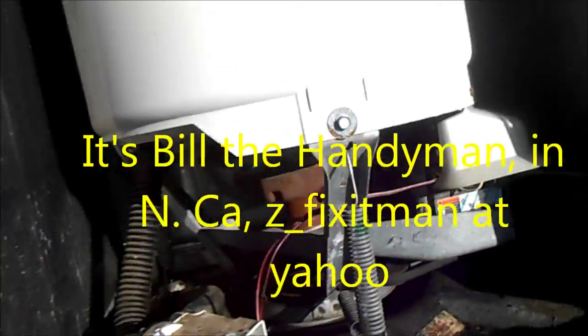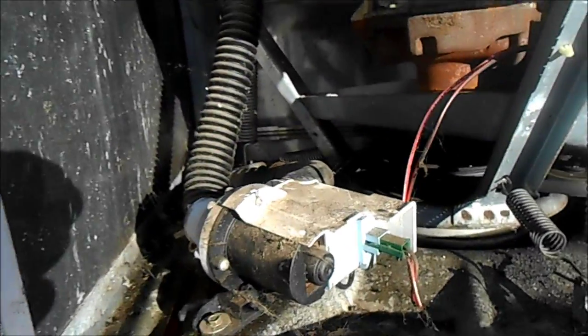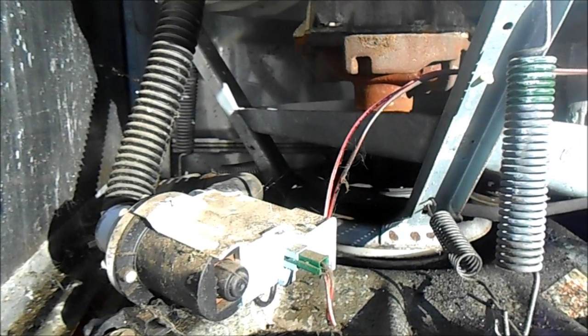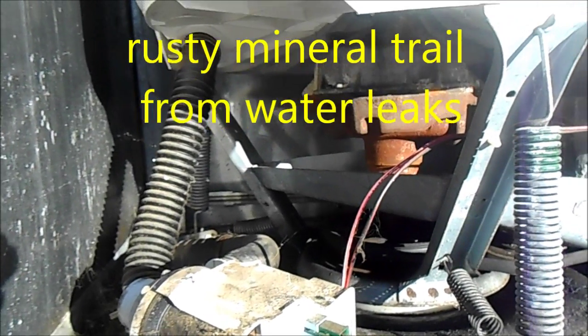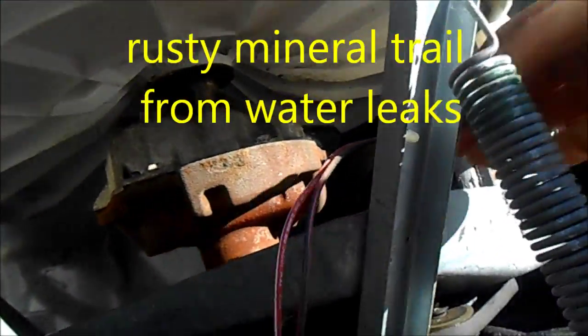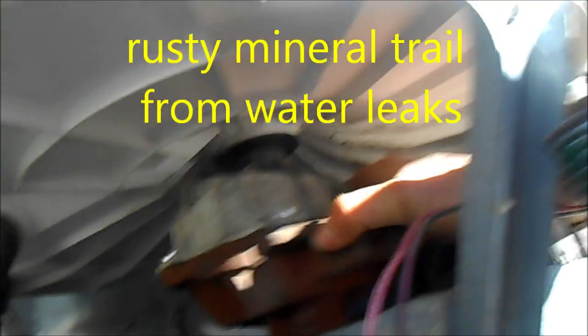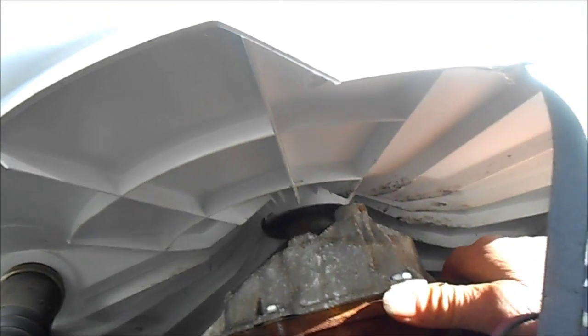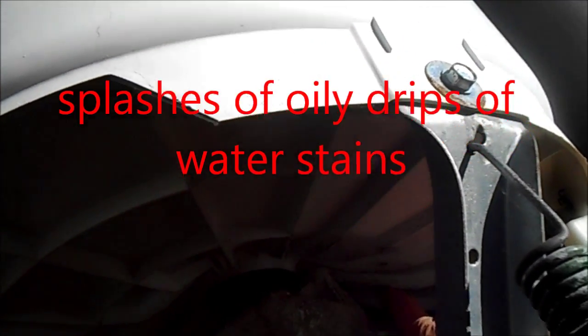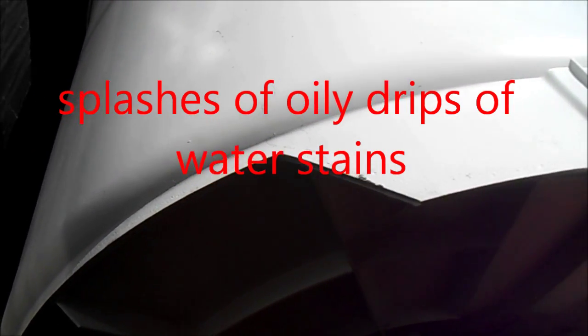So here's the Frigidaire. We look at the transmission and we see the mineral trail — the telltale mineral trail right here. Look up inside there and you can see where the water and the oil has splashed from the main seal.